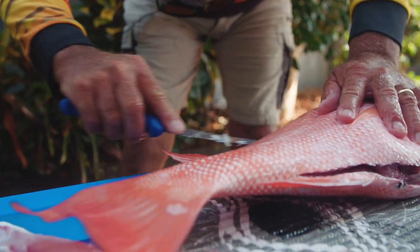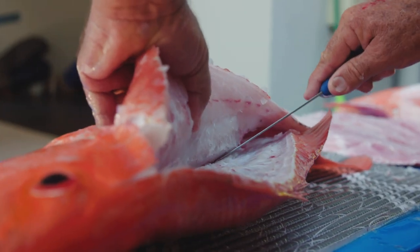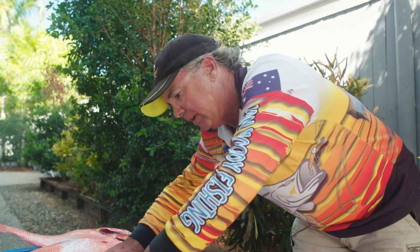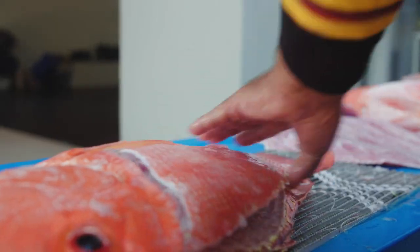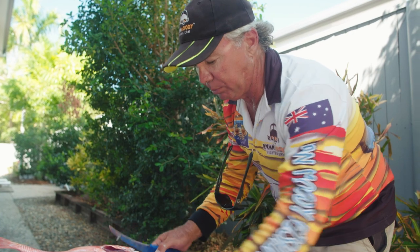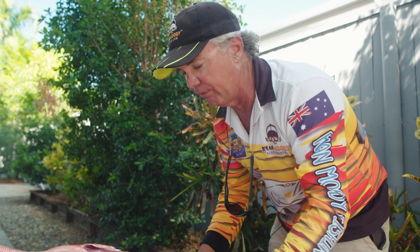One of the tips I like to do is get one side started first, down along the backbone, get the side started, and don't take that off. What I do is I turn the fish over. That way, the fish is still nice and plump and the backbone remains straight, which makes it a lot easier for filleting, getting that second side off.